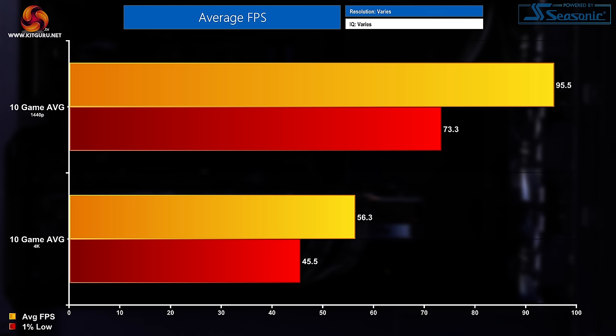Finishing off the gaming benchmarks with the 10-game average readings. At 1440p the average FPS was 95.5 while the 1% low figure was 73.3. At 4K it was just shy of 60, with an average FPS across all 10 titles of 56.3 FPS and a 1% low figure of 45.5 FPS. That 10-game average gives you a nice overall look at how this system performs across a variety of titles.